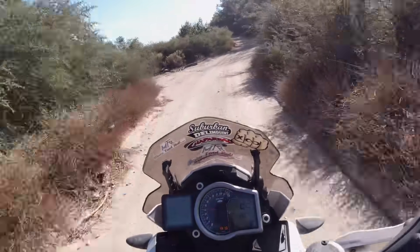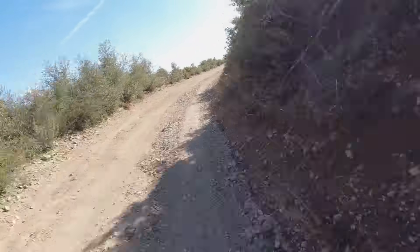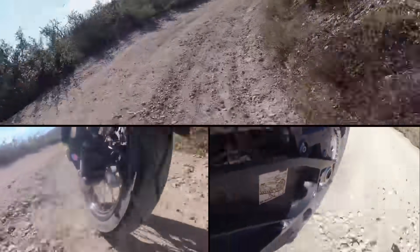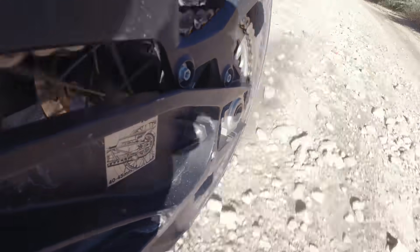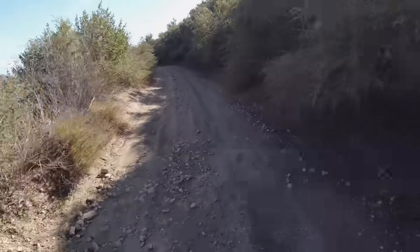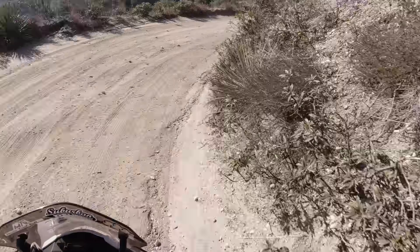Now we're coming up to Marshall Peak — this is going to be a relatively rocky road. Some of the other tires we've tested in the 80/20 category were extremely hard and bounced off these rocks, making for a very rough ride. I may not be getting great traction on the back — the back end's kicking sideways quite a bit — but the actual feeling of the rubber over the top of these rocks is quite nice. It's not getting traction on the rocks but it is conforming over the top of them, making the ride a little bit smoother.